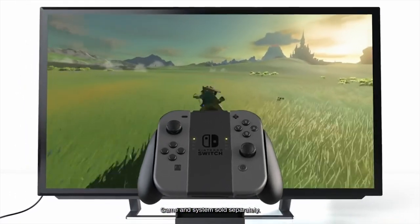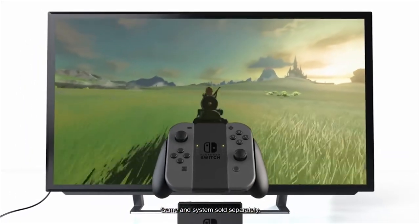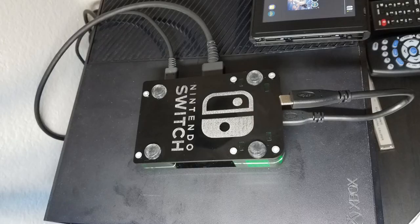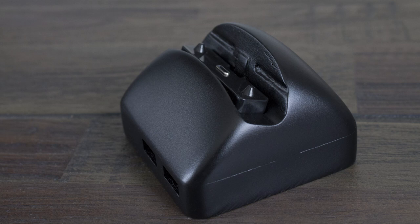It's Zach from SwitchForce. Jake is here with me. And we've been seeing a number of these pop up around the web — these DIY small travel docks that allow you to bring the biggest component of the Switch with you in a case and take it on the go. I think it's a great idea because then you could connect to a TV at your friend's house without requiring that clunky black brick to be alongside you.